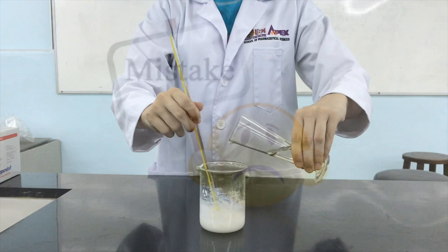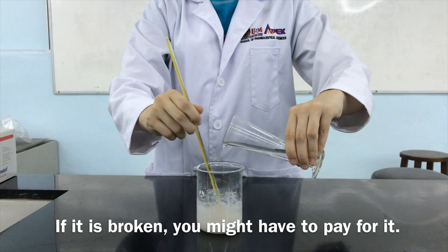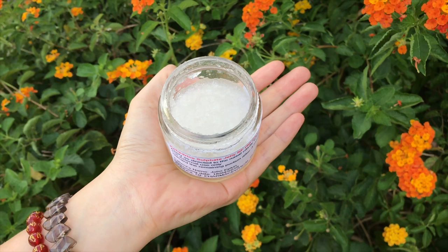Stirring by using the thermometer is wrong. If it is broken, you may have to pay for it. Hence, use a glass rod instead of a thermometer. Bye, see you later!